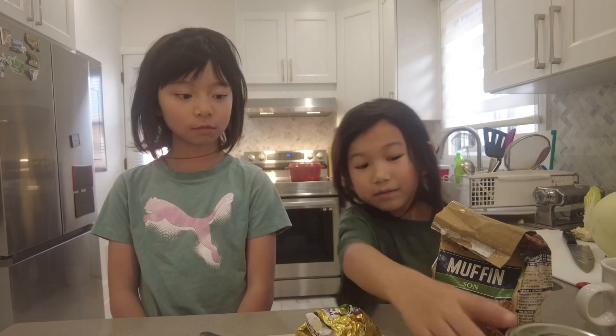Muffins are really easy to make! The ingredients that we need are muffin mix, butter, jam, and two eggs.